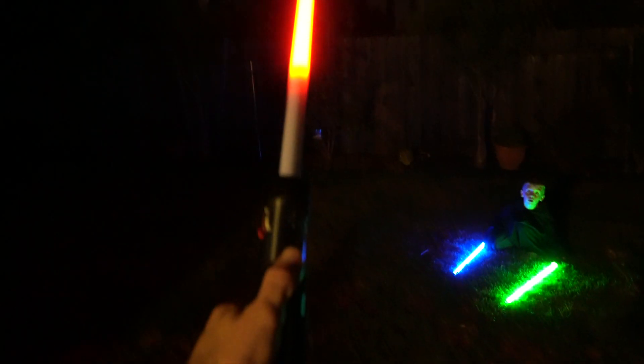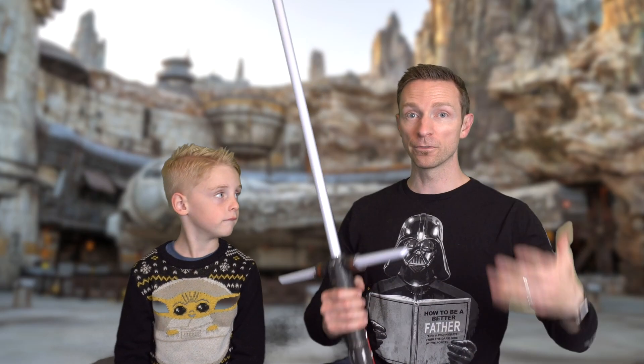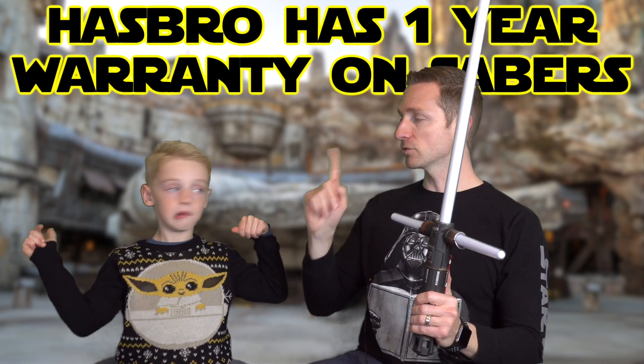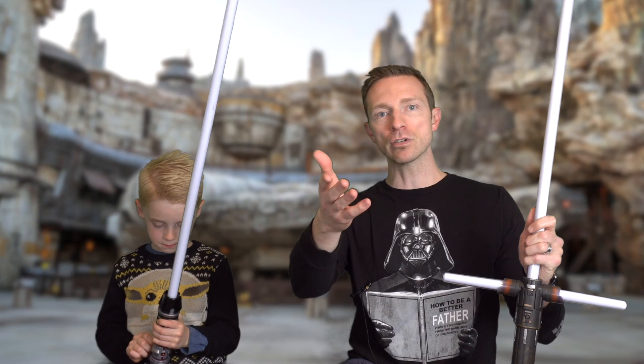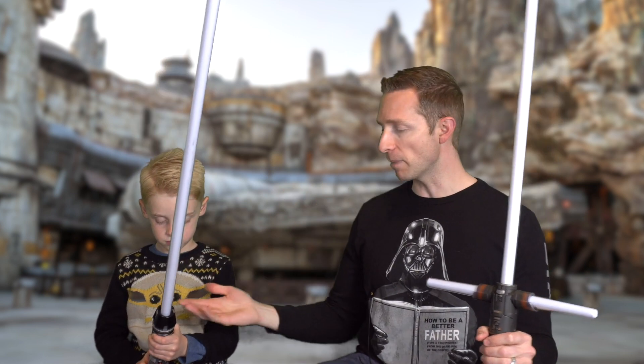You're definitely taking a much bigger risk dueling with the Force FX sabers because the blade doesn't come out — a dead spot is there forever. Not everybody has $300 to $500 to get it converted to an LED or NeoPixel saber. But we can't forget Hasbro does have a one-year warranty. Of course there's more risk dueling with Force FX sabers over the Legacy and Savi's Workshop ones. Luckily some problems were fixed just by changing the batteries out.